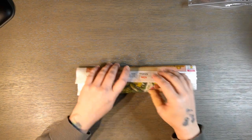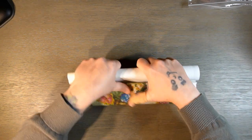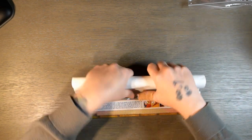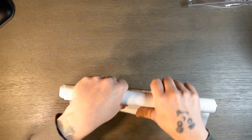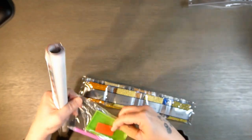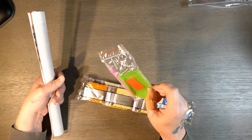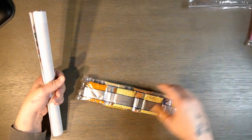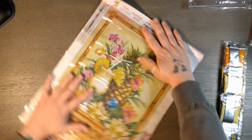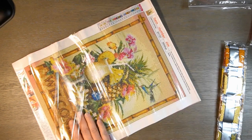I have one bag of drills without a canvas number, so I'm going to have to do a process of elimination to figure out which diamond painting it goes to, because I have a lot I haven't gotten to yet. First things first: our regular toolkit with pen, plate, wax, and a boat. This is round drills.